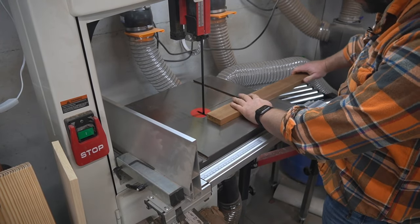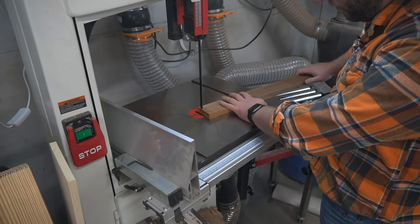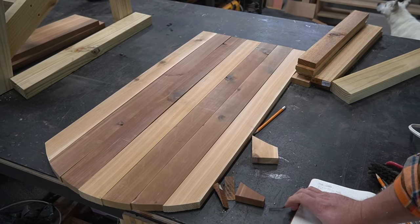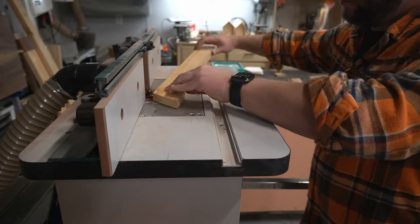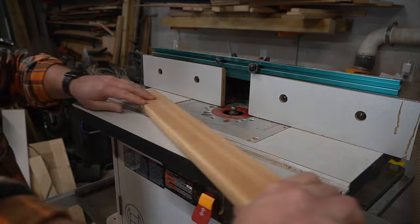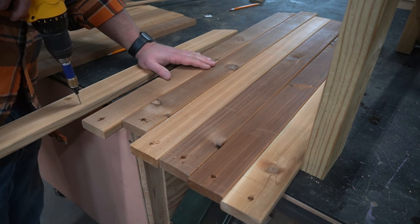I typically use the band saw to cut the arch, but you can also clamp it down and use a jigsaw. The best tool for this job is the one you already have — the second best is the one you can use this job to justify purchasing. Next we'll use the router table to give all the human-touching surfaces a nice rounded edge. The seat back is the focal point of this chair, so don't skimp anywhere here.